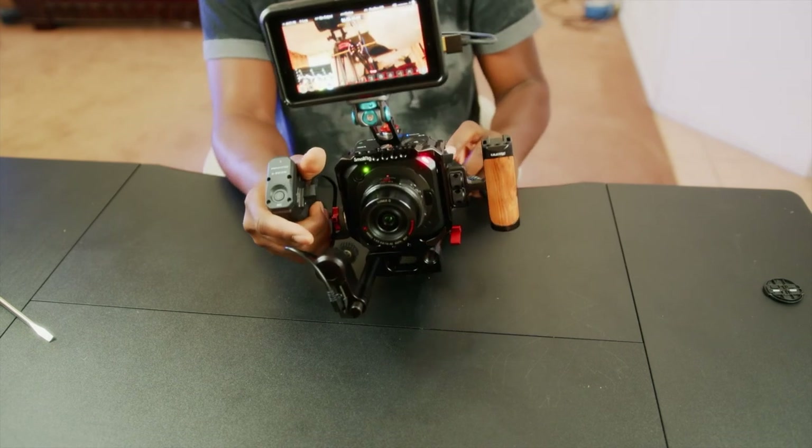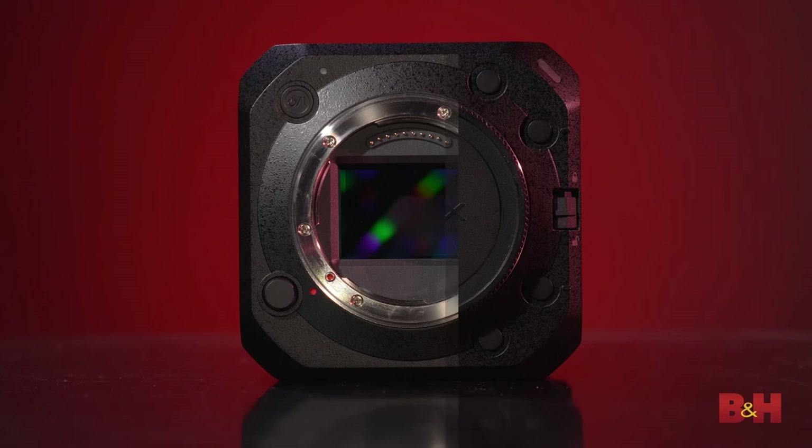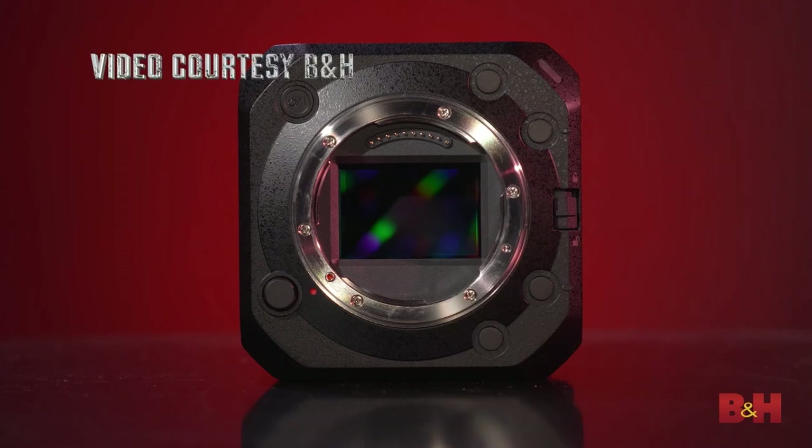Bottom line: if you have the S1H and you're looking for a B camera, the BS1H is a perfect combination. If you have the EVA and you want a B camera, you could go for the S1H or the BS1H. Let me know your thoughts in the comments below. Thank you guys for watching — like, subscribe, and I'll see you in the next video.